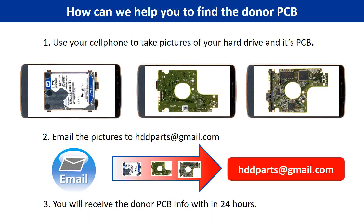This picture shows how we can help you find the donor PCB board for your hard drive. 1. Use your cell phone to take pictures of your hard drive and its PCB board. 2. Email the pictures to hddparts@gmail.com. 3. You will receive the donor PCB board information within 24 hours.